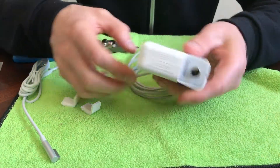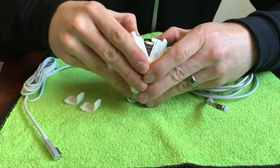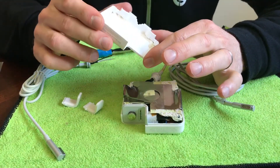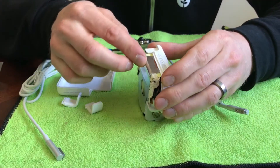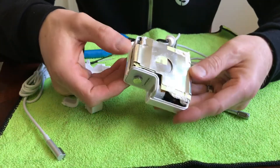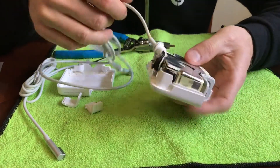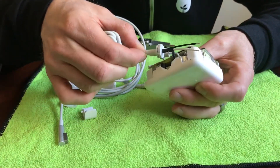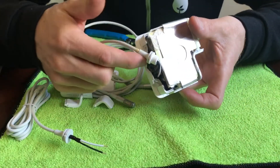You just need to separate this seam here. The only damage to it is this little aluminum foil-ish seal — that'll just bend back down when we put it back together. We can see the new part is pretty much identical, and there's a black and white wire that are soldered straight into the PCB in there.